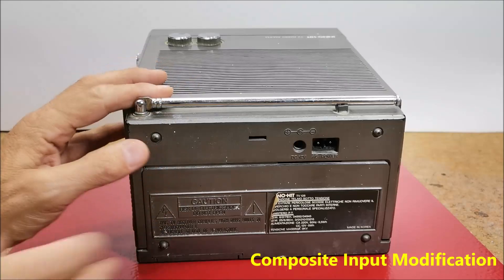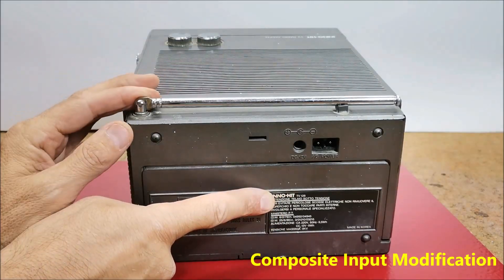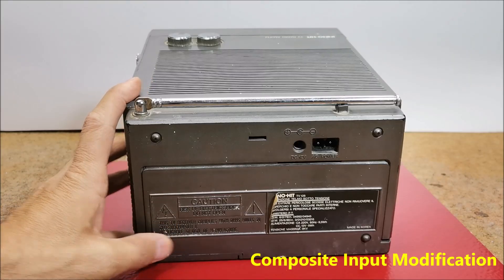The model of this device is INNOHEAT TV128, but after a long search I was unable to find any service manual or circuit diagram.